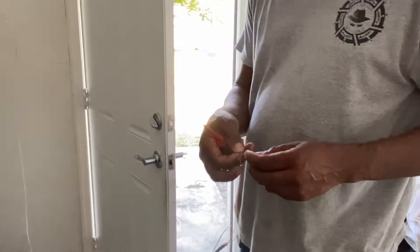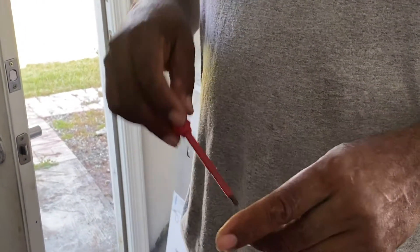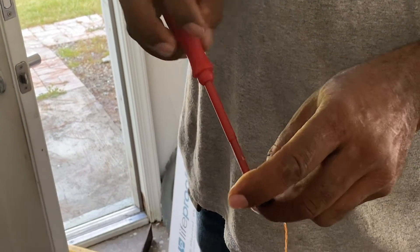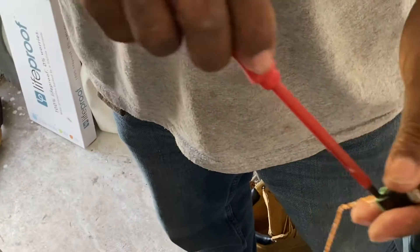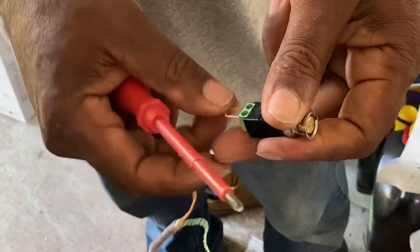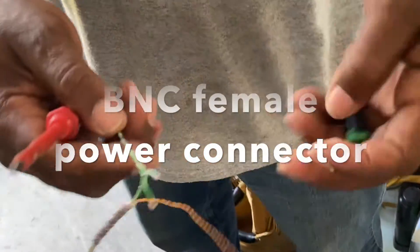Now that we're on the inside, we're going to do the same thing — connect our video connector. Remember: plain orange goes to the positive, orange with stripe goes to the negative. Same thing on the outside, same thing on the inside.